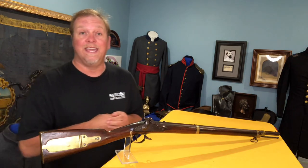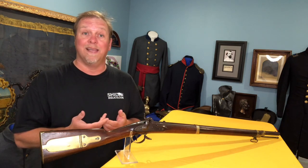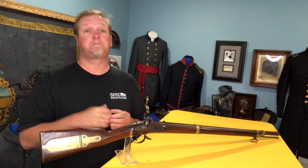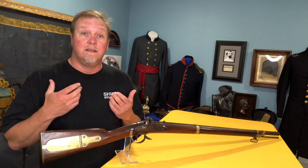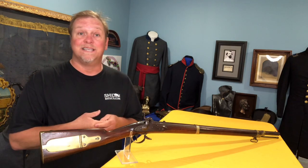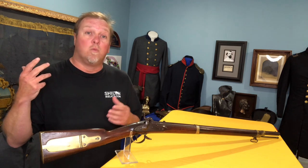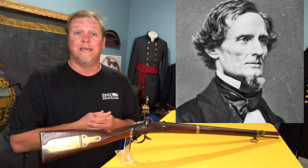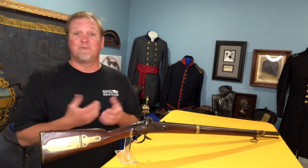Today we're going to talk about one of the — if a gun can be pretty — this is one of the most attractive guns that the U.S. military ever made. They are officially known as the U.S. Model 1841 rifle. The nickname that these guns have always stuck with them: they're referred to as the Mississippi rifle. Not because they were made in Mississippi, but because during the Mexican War, they were used by a regiment of Mississippians under the command of Jefferson Davis, who would go on to be the president of the Confederacy. They used them tremendously well, and the nickname just stuck.